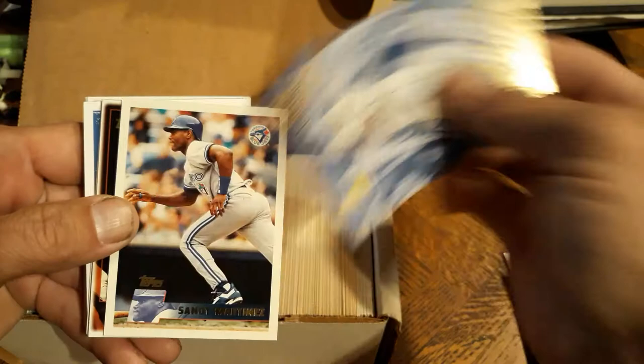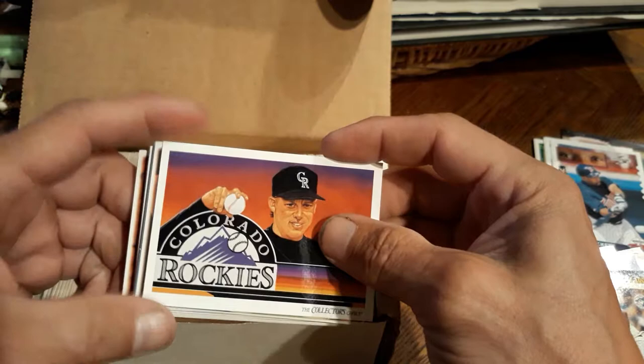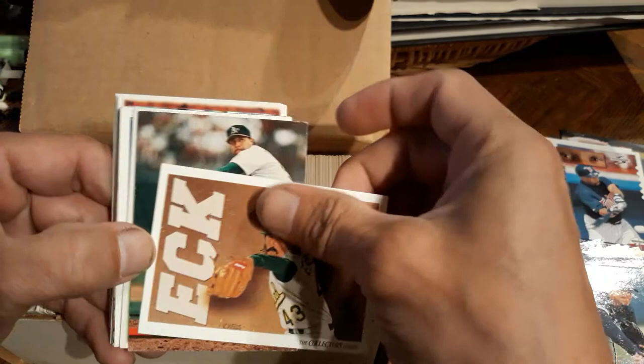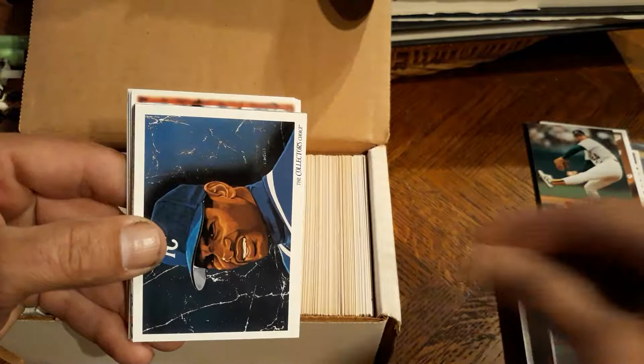Oh nice, Sean Green Gold Cup card, very nice. Garrett Anderson, very cool. Swing Men - a lot of these cards I've never seen before. Sandy Martinez, because I quit collecting in 92, 93. Colorado Rockies - so I kind of missed the boat on all these cards. Mike Matheny, Ricky Trelec, Dennis Eckersley, very nice. And Rich 'The Goose' Gossage, Stadium Club, very nice. William Van Landingham. Oh, Eric Anthony - that used to be a really good card. I like the art on there, that's pretty cool.